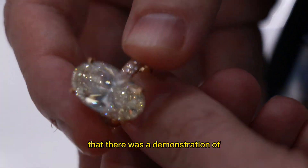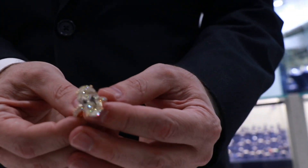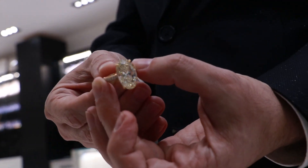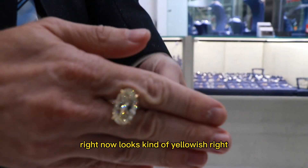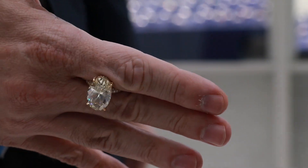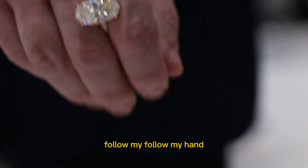Anyway, that was a demonstration of cool diamonds in my collection. You want to go take it outside one more time? Keep an eye on it — right now it looks kind of yellowish, right? You see? Watch me — follow my hand. You're following it?